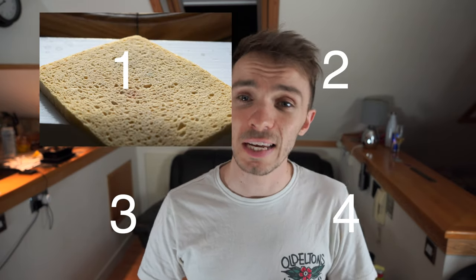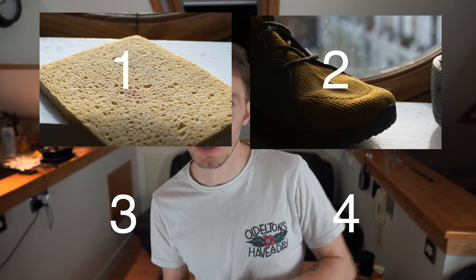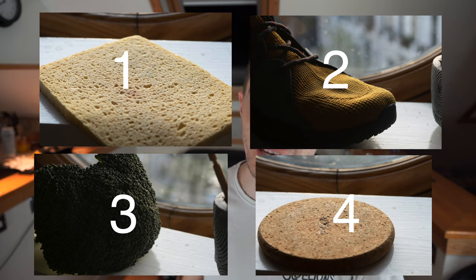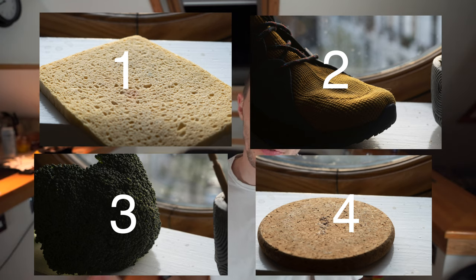So let's move on to see if you got any of the answers. Number one is a sponge — yes, it's this here. Number two is my shoe — literally just my shoe. Number three is the broccoli. And number four is a placemat. Comment below letting me know how many you got right. If you got more than three right, well done, because if you don't know what they are, they do look a bit random — they could be anything. That was quite fun, I enjoyed doing that.